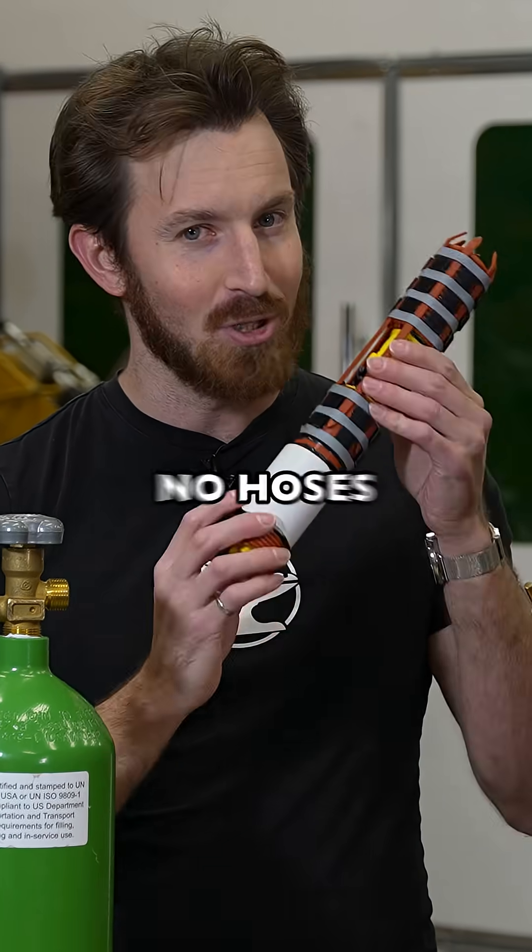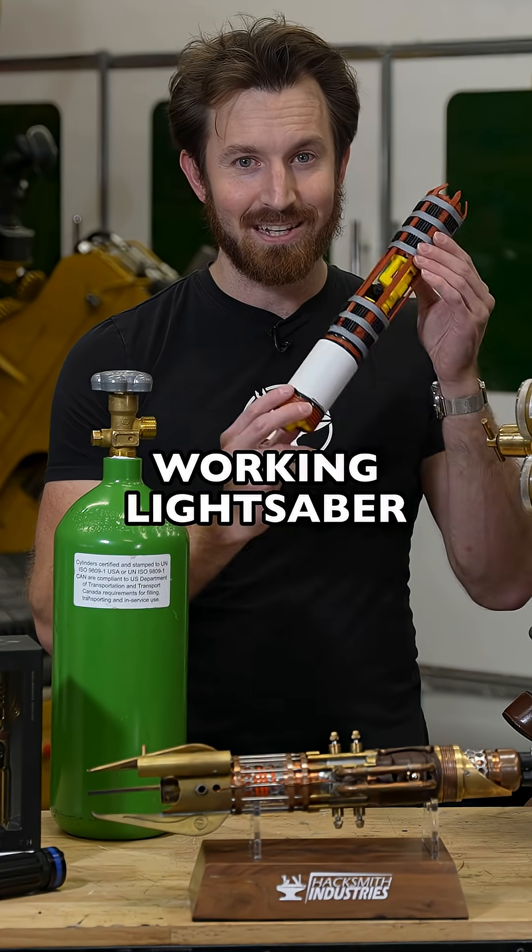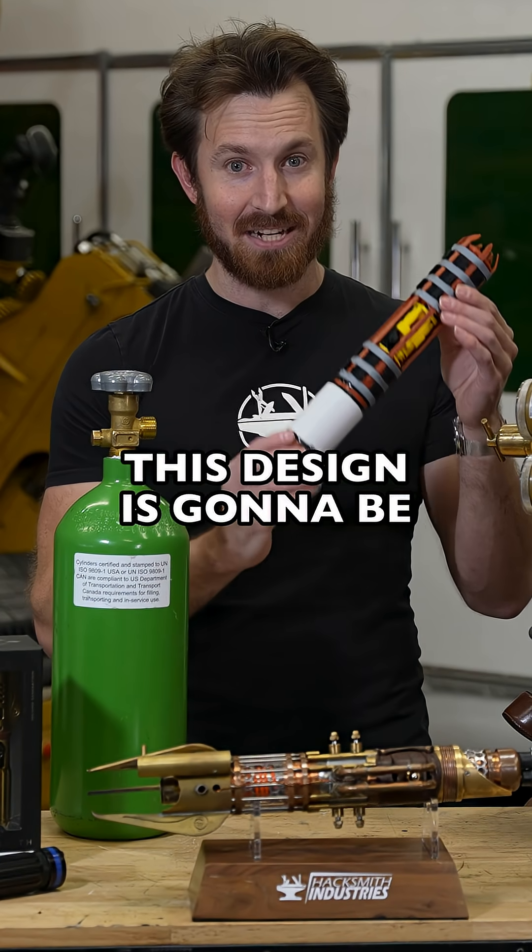No cords, no hoses, just a hilt. A real working lightsaber. I can't tell you guys how amazing this design is gonna be.